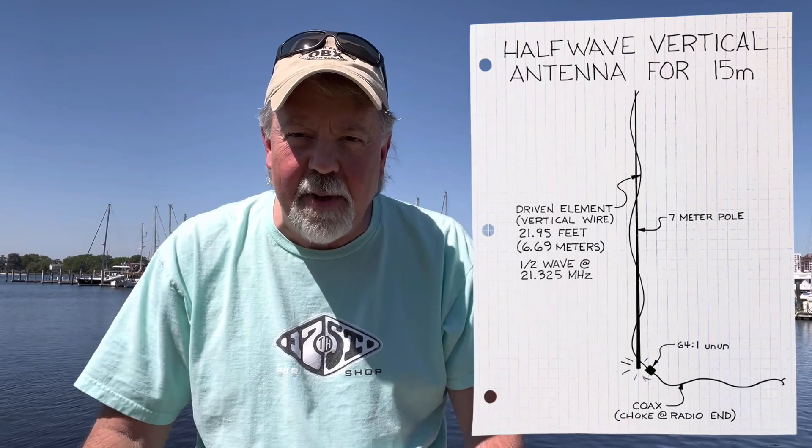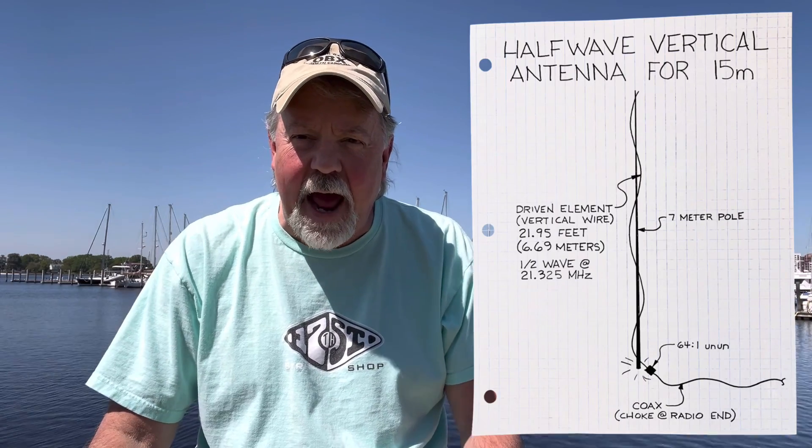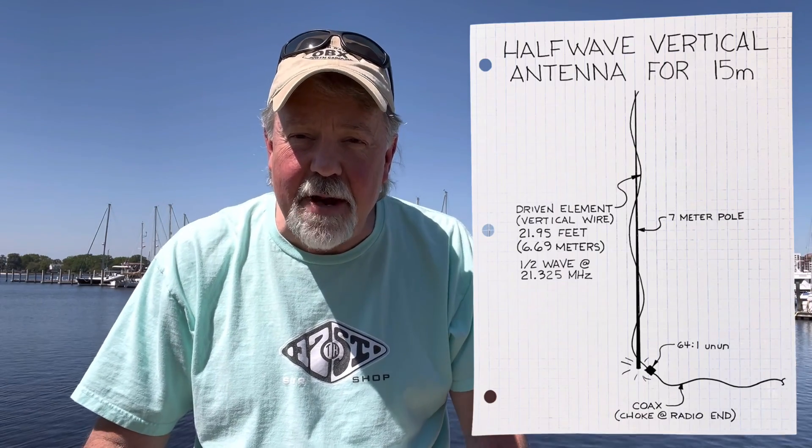So today I'm going to build something I've never built: a vertical end-fed half-wave for the 15-meter band.